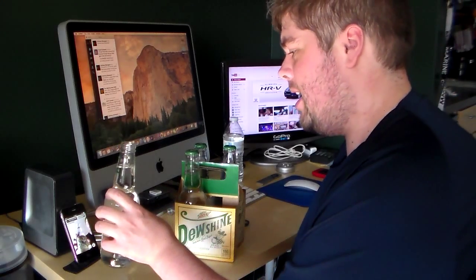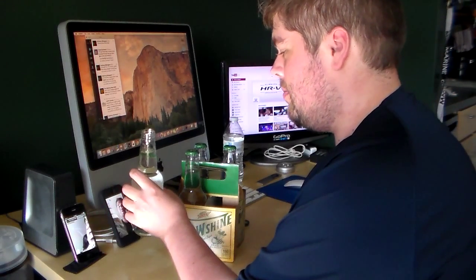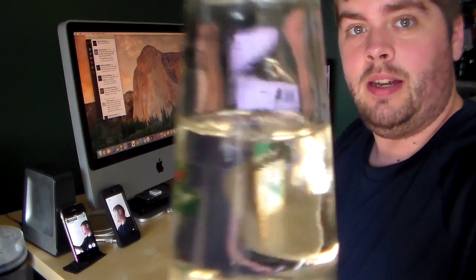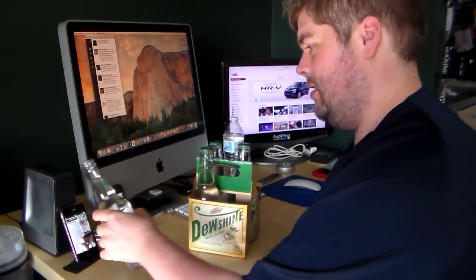Showing it to the Meerkat and Periscope audience now — put that off to the side, back to the main video. Let's take a first taste. Cheers!